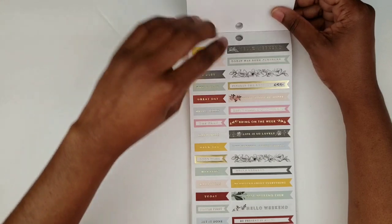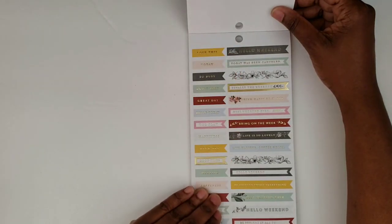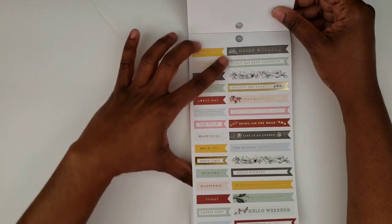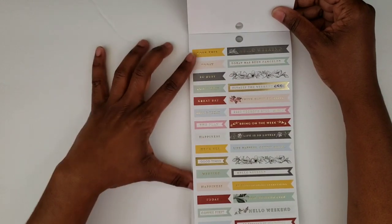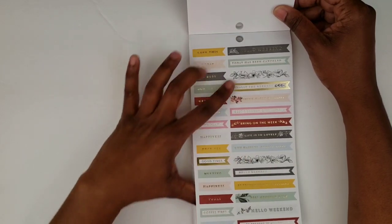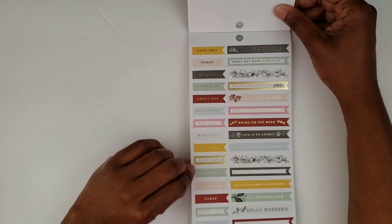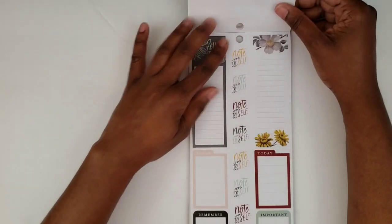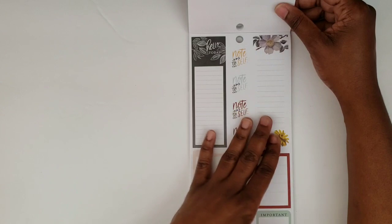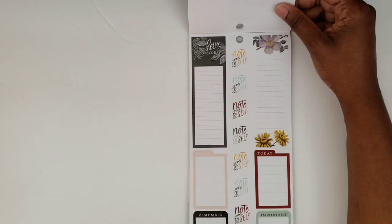And then here we just have some page flags — some shorter ones, some longer ones. Some have 'weekend' on them, some weekend flag banners, some are just with florals. And then we have some longer ones that could go in the sidebar or wherever you want to put them in your spread.